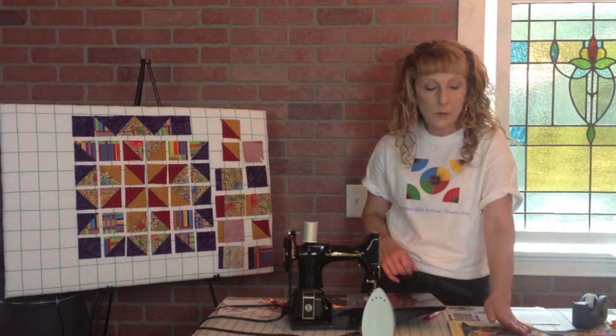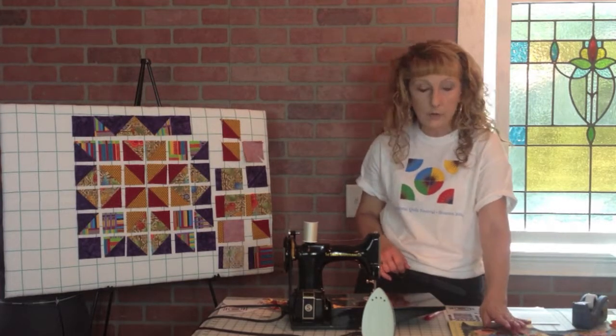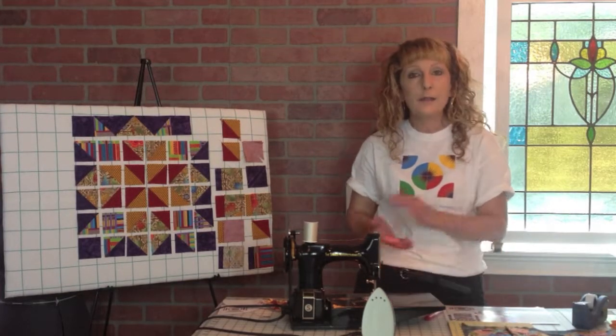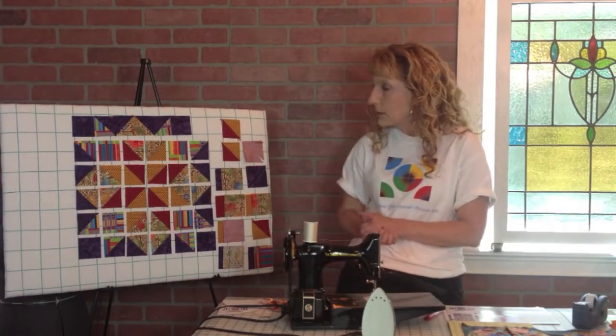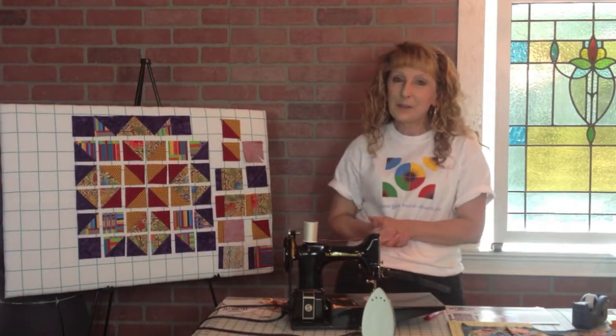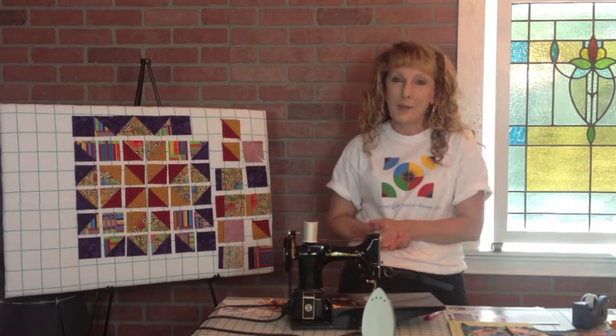I hope that helps and I hope you've enjoyed these videos. There was a video number one — if you haven't watched it yet, go ahead and watch it, because it'll give you some really great tips on how to piece the center square. Thanks for checking in and listening to our videos, and happy sewing.